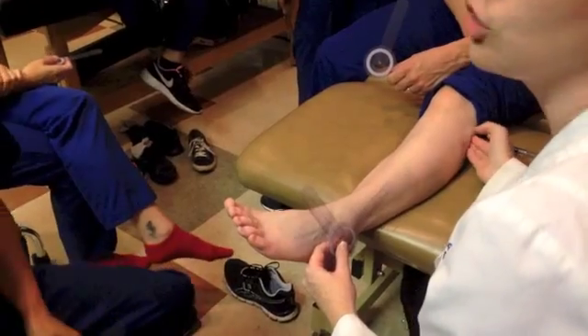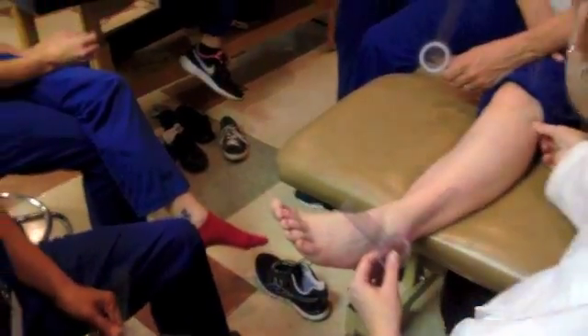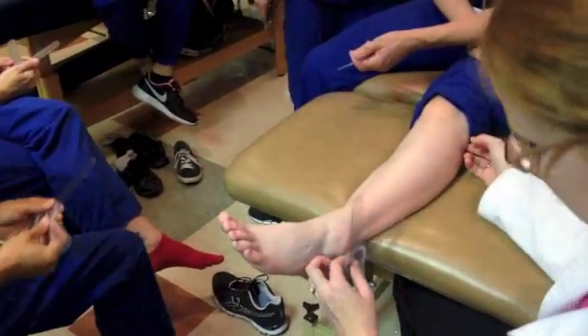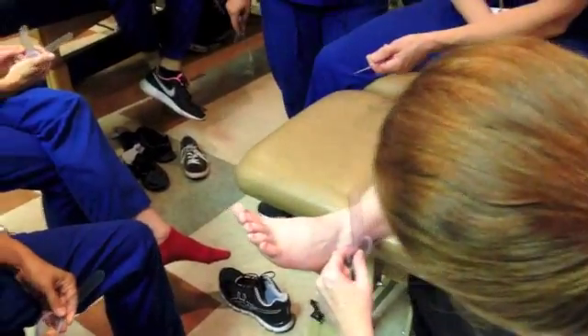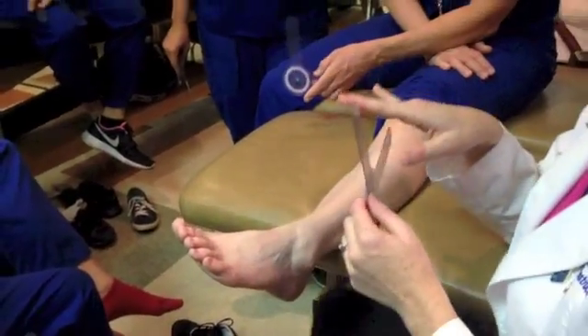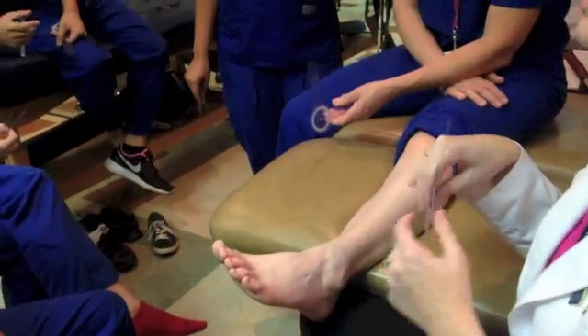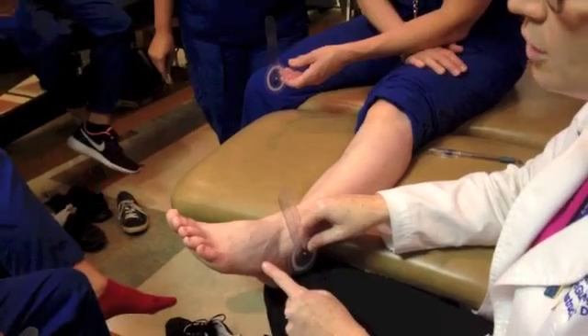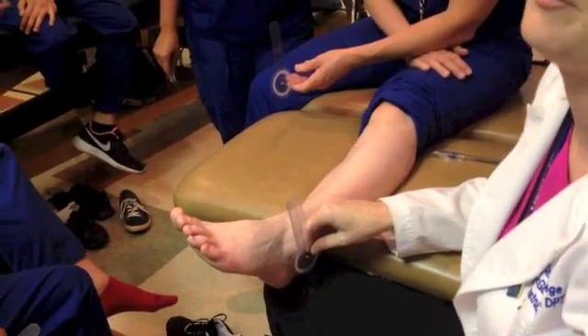Don't pinch too hard because there's a nerve behind it, so your patient will jump. I have to make sure my stationary arm stays there. Now the moving arm is a little bit tricky — we're lining it up parallel to the fifth metatarsal, but the fifth metatarsal is actually going to be down here, so we just have to make sure it's parallel to the fifth metatarsal.